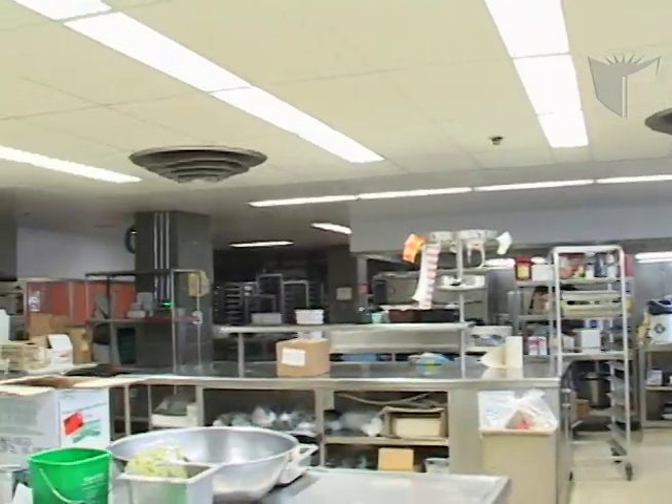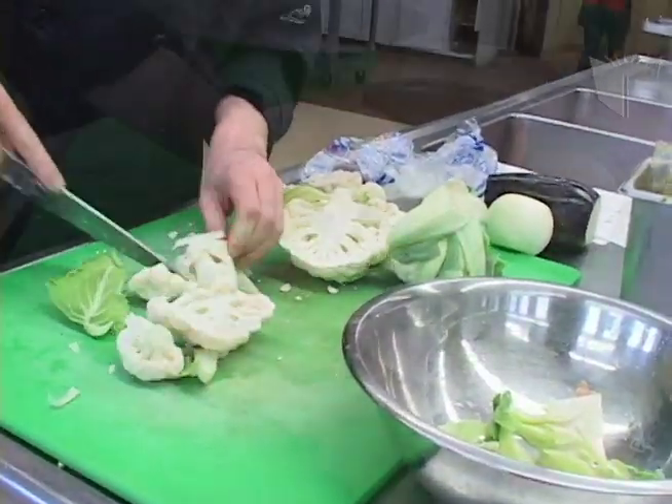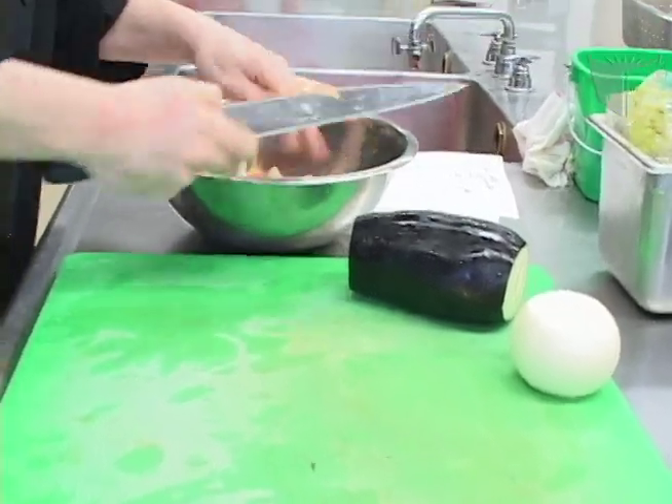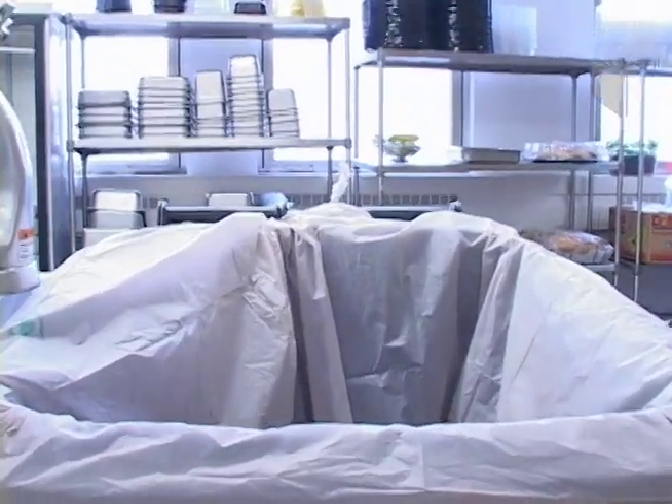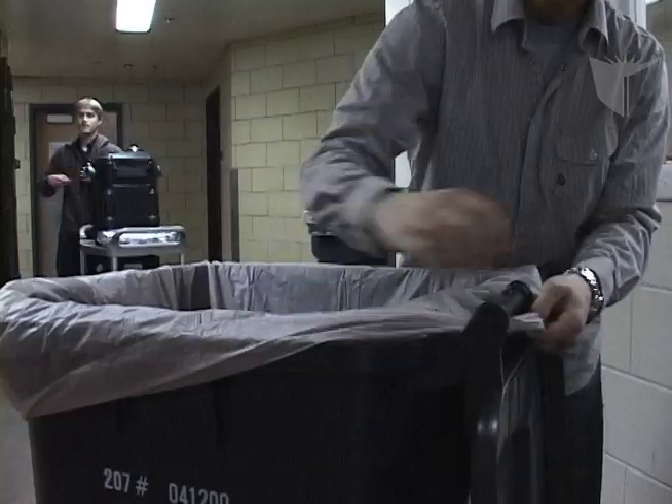Kitchen personnel are in charge of ensuring proper separation of the organic waste. Liquids and grease are not to be placed in the bins. The 240-litre bins are lined with a special compostable liner to facilitate cleaning of the bins. Ensure that no food falls outside of this liner.